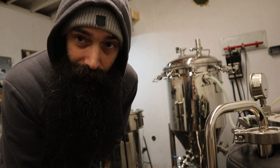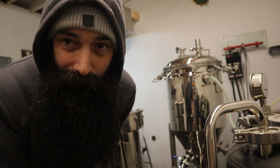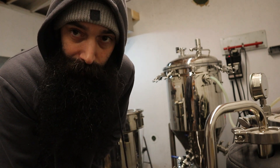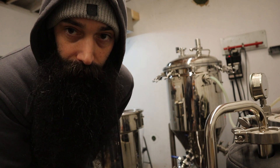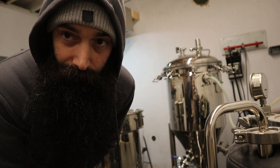It is 28 degrees in this room at the moment. It's very cold so it's kind of taking a while, and I want to make sure it's dialed in because of the temperature difference. So before I pitch the ProBioxx, I don't want to ruin it.